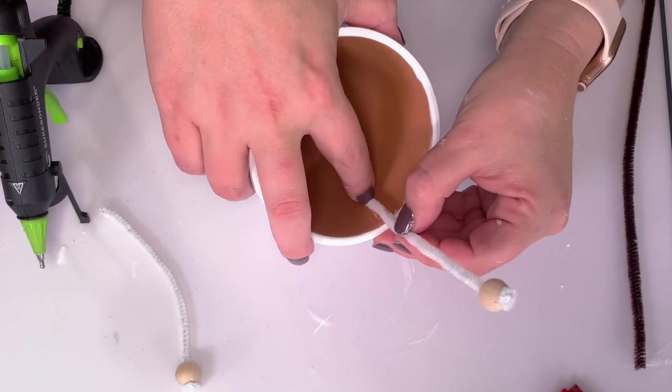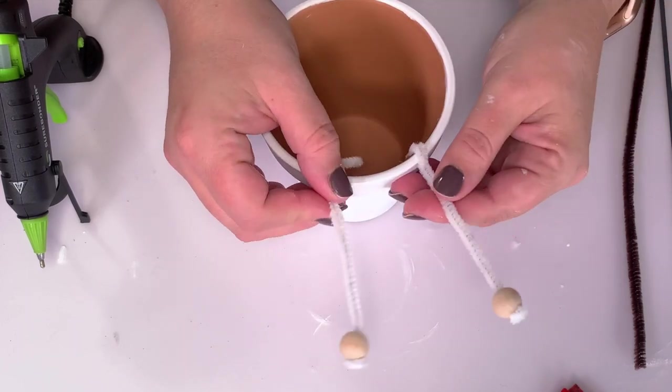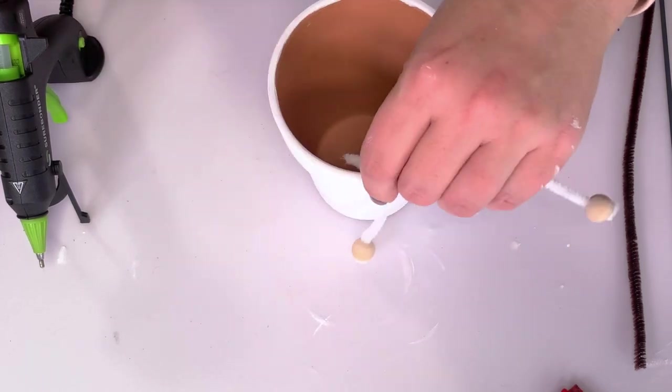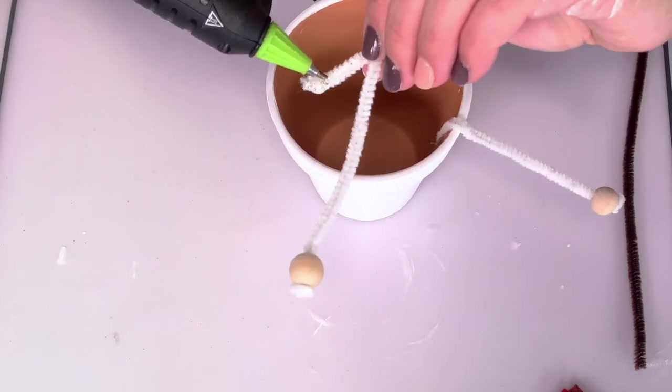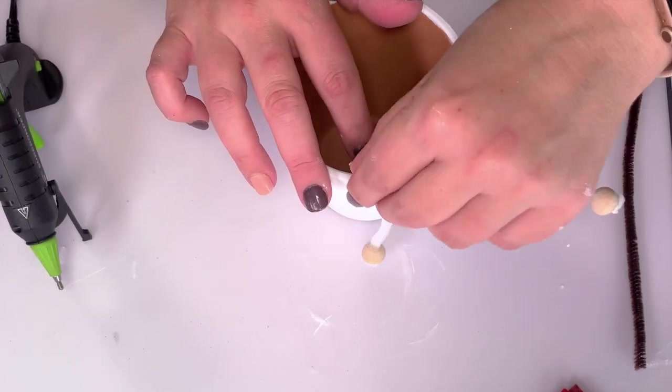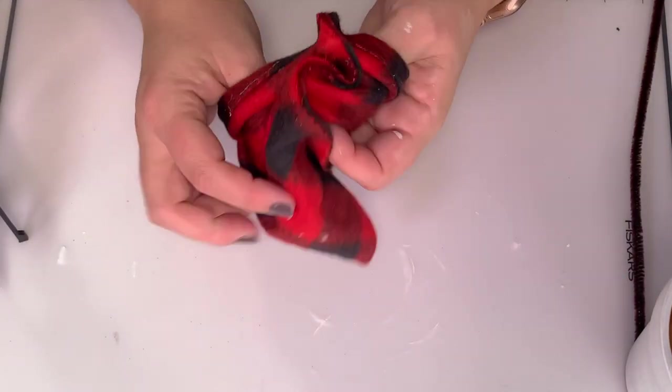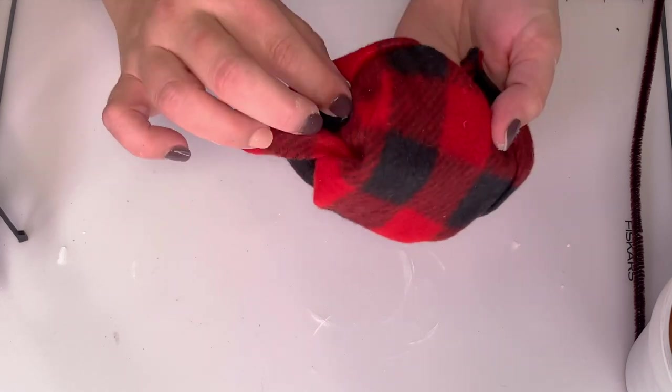This leg idea was a suggestion from my nine-and-three-quarters-year-old daughter. You can display them with the legs or without. The Dollar Tree rope — the thinner one — would be super cute here too and more visible than the white pipe cleaner. We did laugh because technically snowmen don't have feet, but it's whimsical!